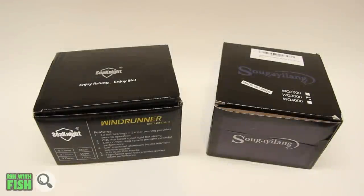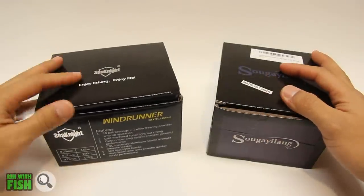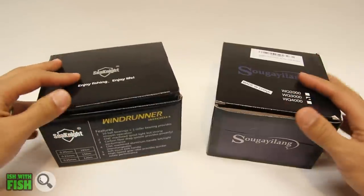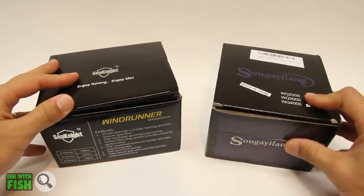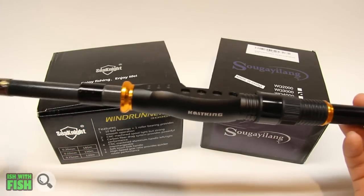What's up guys, this is a real review for two reels I recently came across on Amazon: the CNite Windrunner 3000 and the Segei Alang WQ 3000. I'm reviewing these two reels because I'm looking for a replacement reel for my Penn SSV 3500.